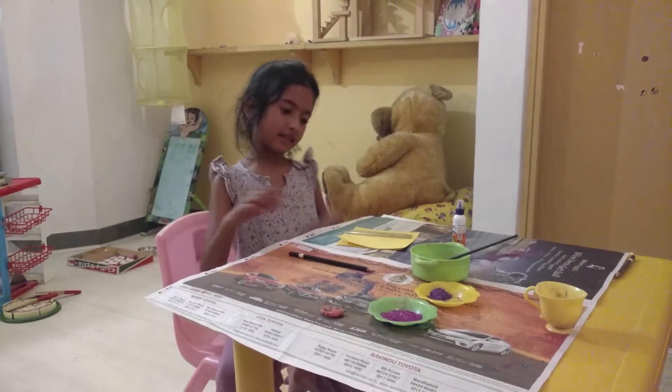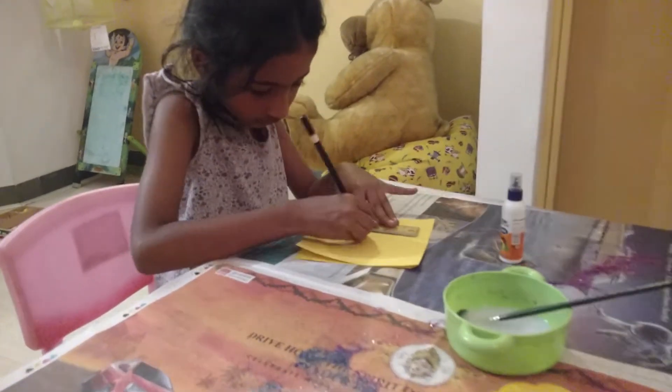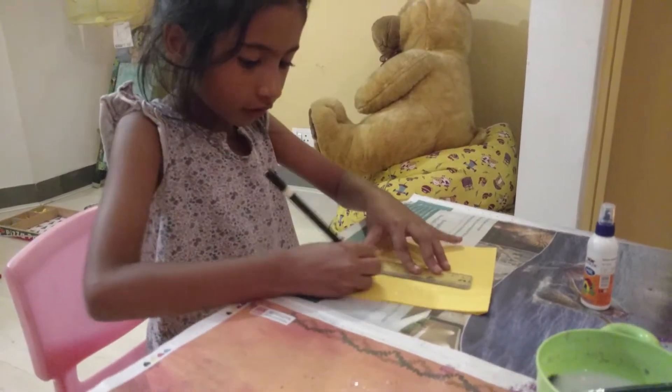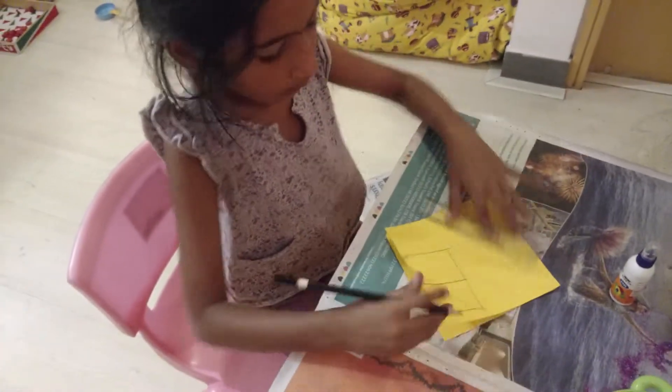So please see it. So first we have a scale. I am going to draw a house. I am going to take it like this and I am going to draw it like this.